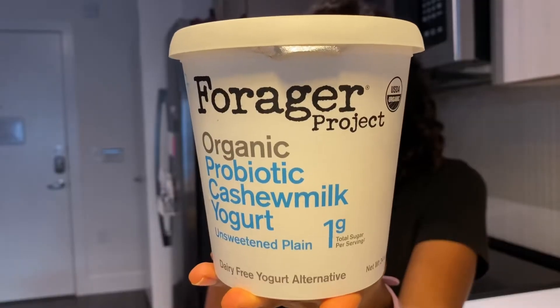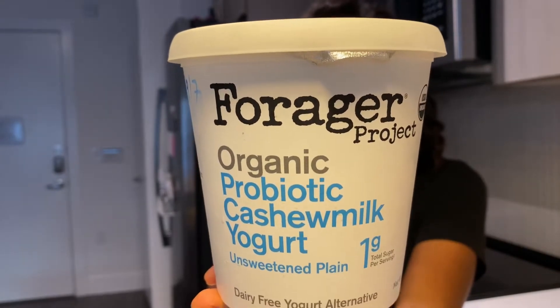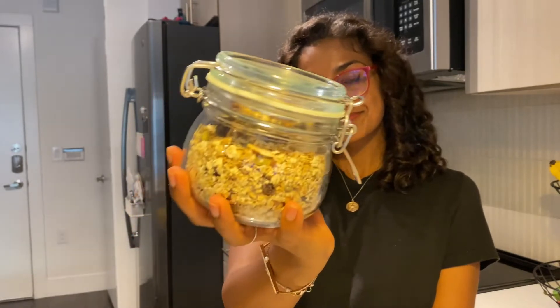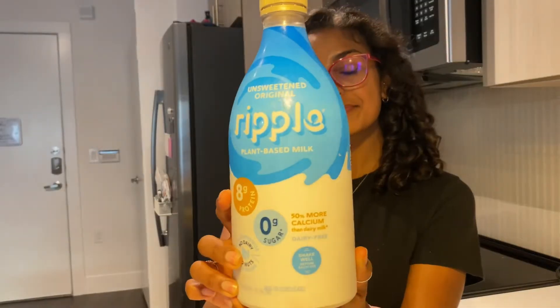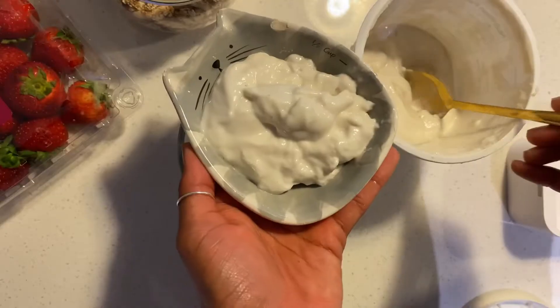So of course you will need some chia seeds, some type of unsweetened yogurt — I'm using this cashew milk yogurt, but you can use whatever yogurt you want. For toppings, you'll need some granola. I actually made this one myself. You'll also need some fruit for some extra texture, vitamin C, antioxidants — so healthy. I'm also using a pea protein type of milk, but use whatever you want, and some vanilla extract.